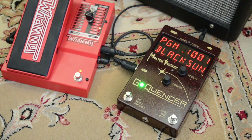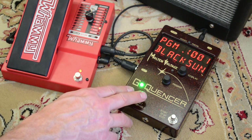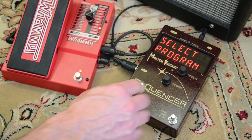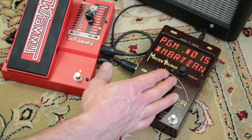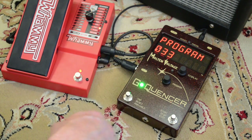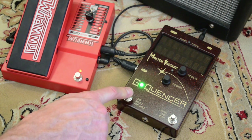The first thing you need to do is figure out what program slot you want to use. Hold down button number one until it says 'select program,' then turn the knob until you get to the program number you want. I'm going to go to an empty slot, which is program 33, and just press the first button again.